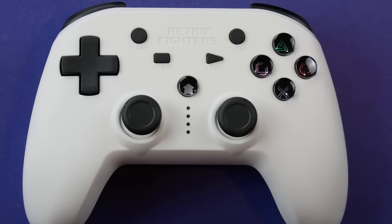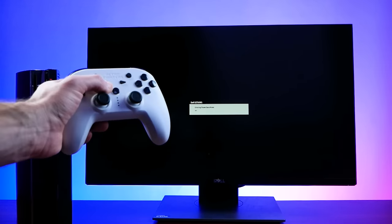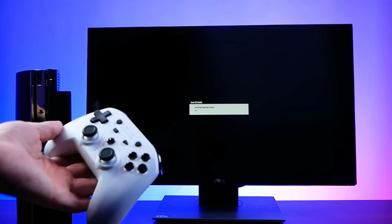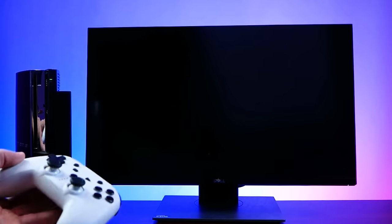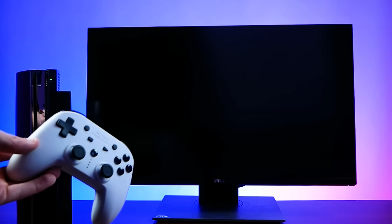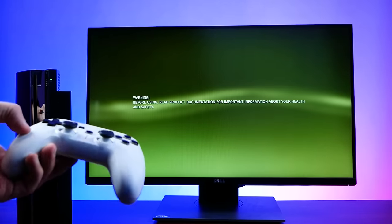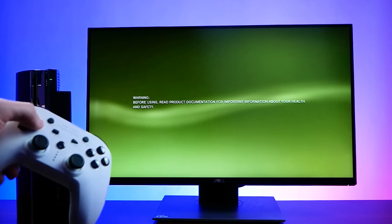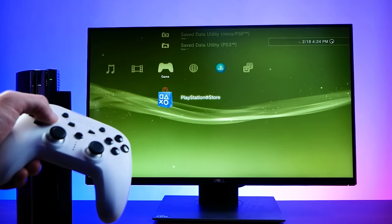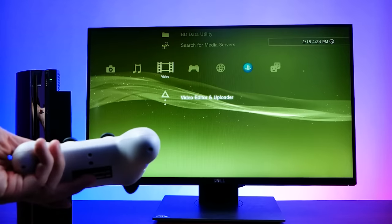Number one: can it turn the PS3 on from sleep mode or standby with the red light? I'm happy to say yes, it can. You will have to initially sync up the controller when the system is on — just plug it in with the USB-C to Type-A cable — after which you won't have to do that anymore other than to charge it. From there, you can turn the system on out of sleep or standby, which is great, because the ability to pull the system out of standby is what always separated third-party controllers from first-party ones for me.